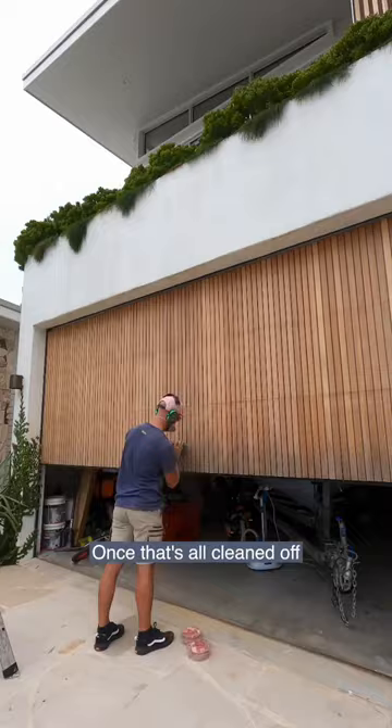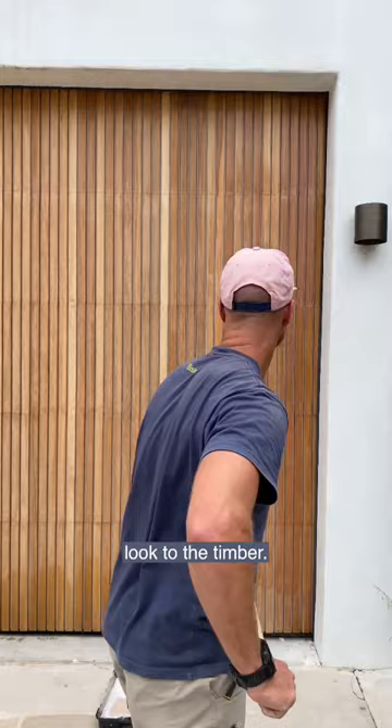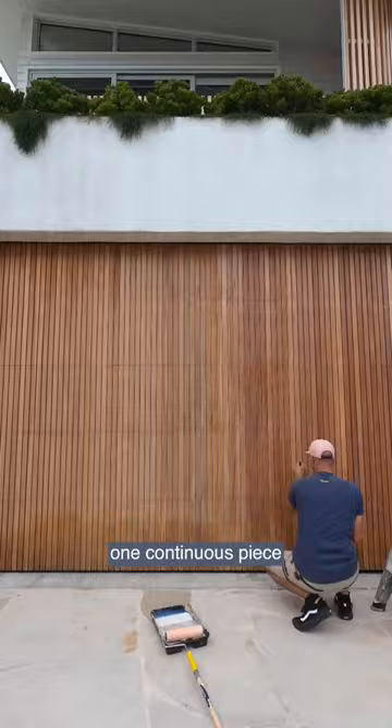Once that's all cleaned off I'll start to work my way around the door with the Johnson's clear interior exterior coating, which we've done previously and it gives a really nice clear look to the timber. The black butt battens that we've used are 42 by 18 and they are one continuous piece from top to bottom, so you really get that seamless effect.